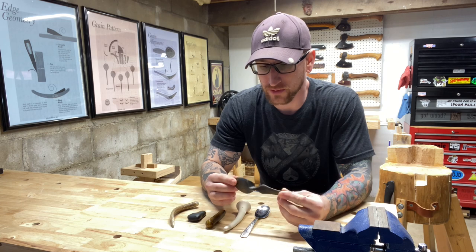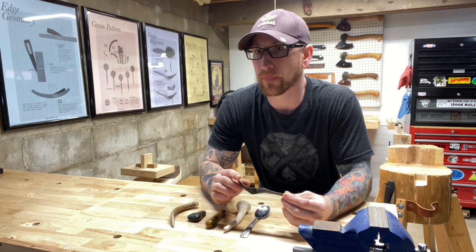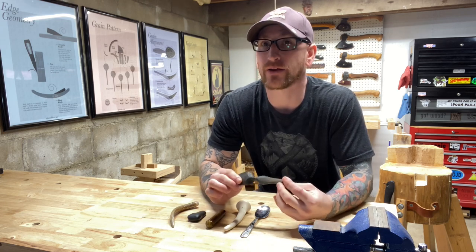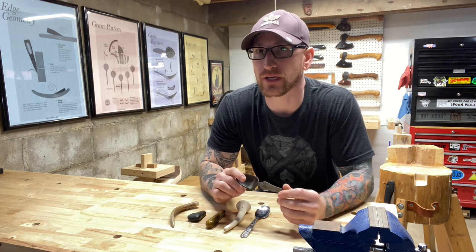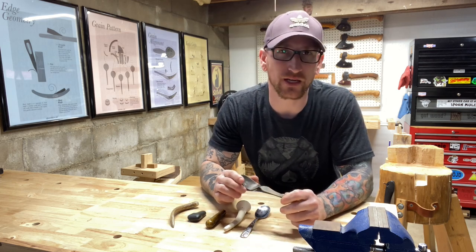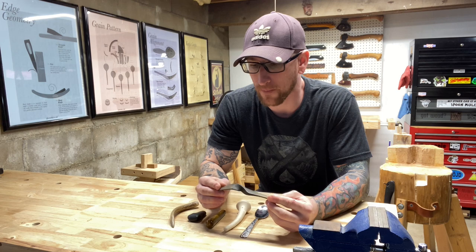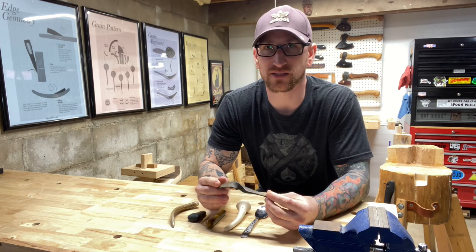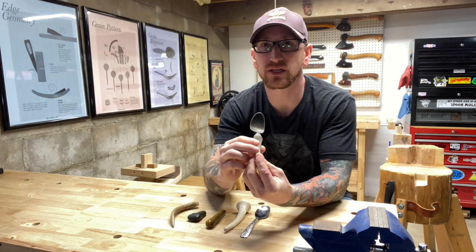To burnish or not to burnish — that is the question. Ultimately it's your decision whether to burnish your spoons, sand them, or do neither. All I can do is offer my suggestions on the best way I know to get a great finish on a wooden spoon. Whatever your approach, just enjoy the journey and make some wood chips. Nobody should be getting into an argument over the right way to do it — the right way is the way that you enjoy or the way that works for you. I'm just offering my experiences and the process I've developed over time that works for me.